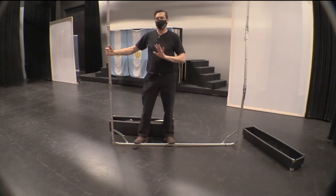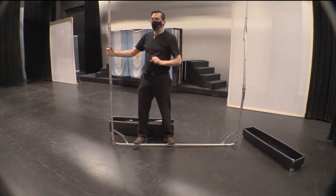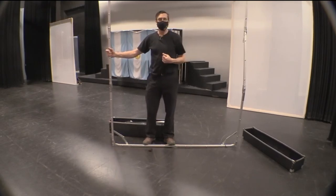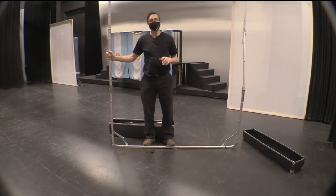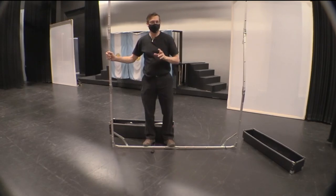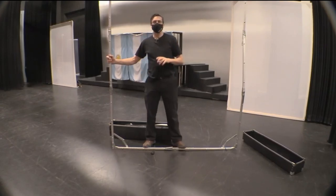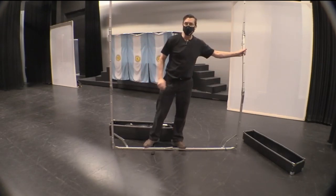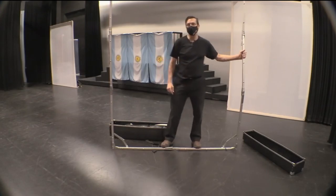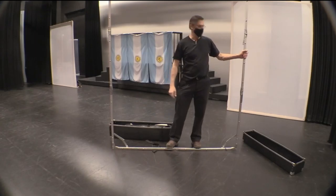This screen will be displaying and projecting the live camera feed of the stage to the performers as well as to the audience at home, so that we're having a simultaneous, synchronous presentation to both the performers and the audience at home — so the audience at home can see the performers, and more importantly, the performers can see not only their own performance but the audience at home as well.